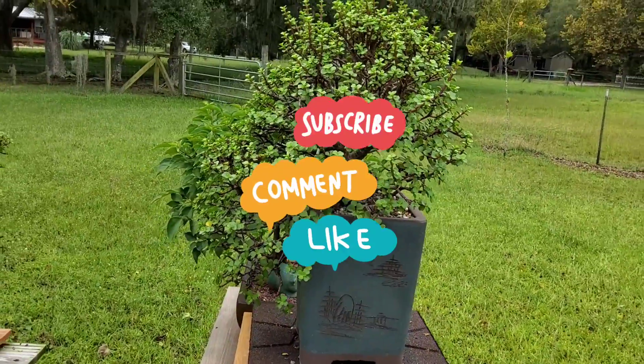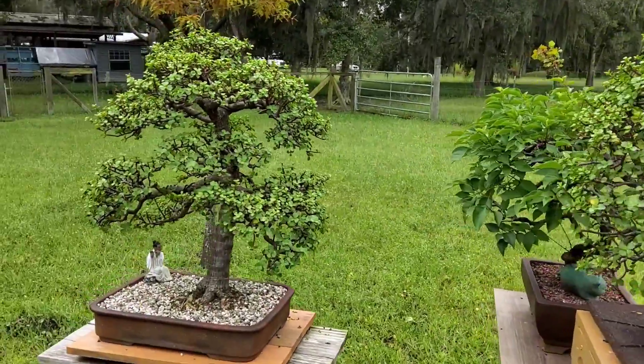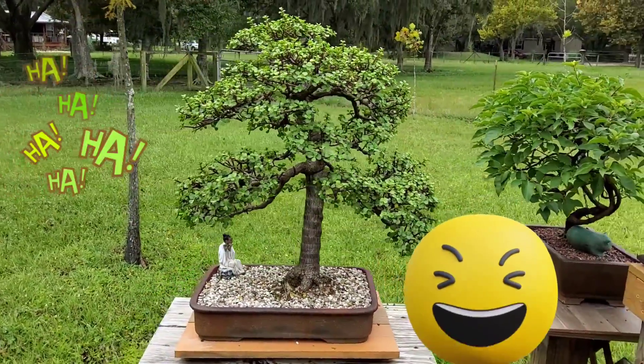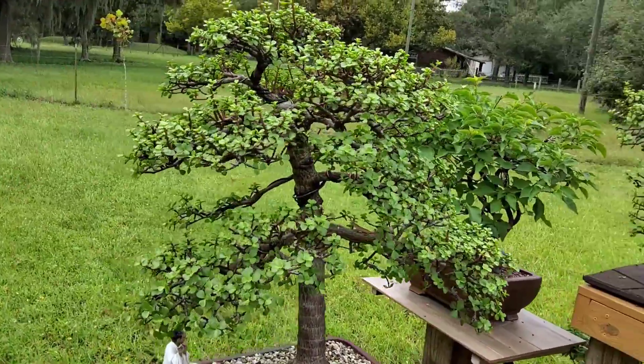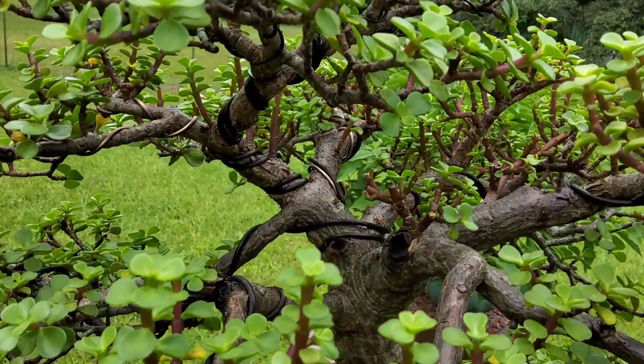One of the many plants that needs to be trimmed up a little bit — cascade style. I'll take a look at this beauty here; got to get in here and cut some of that wire out. I'll schedule that for tomorrow.